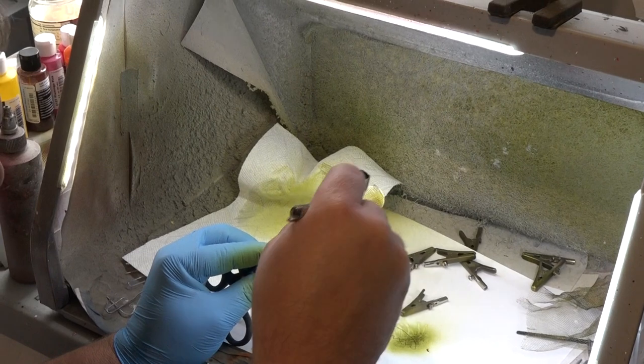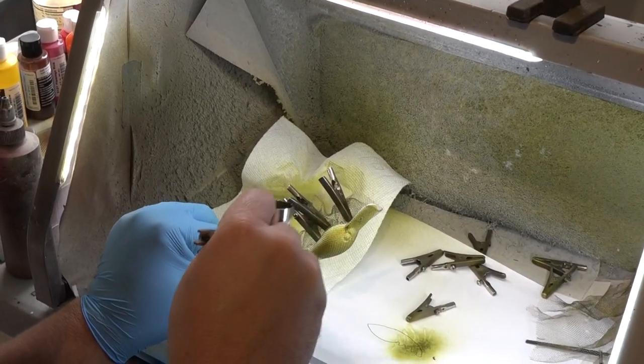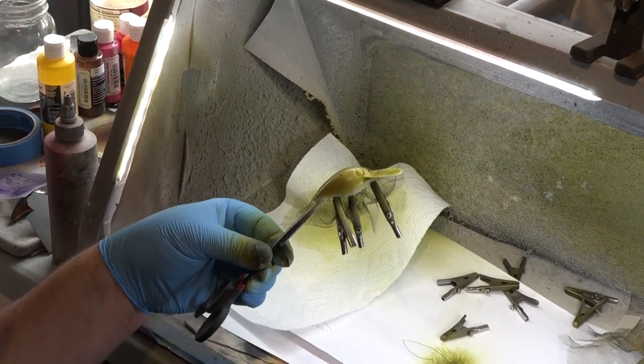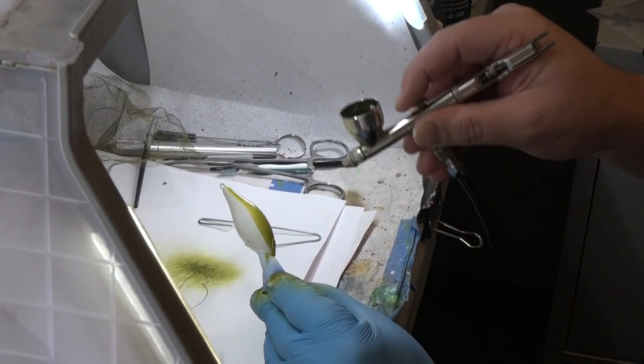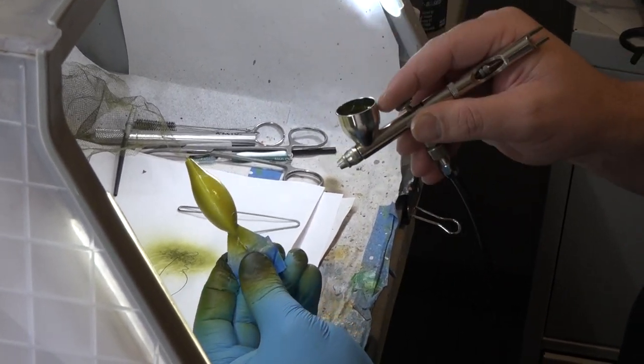The first pattern that I ever came up with — I actually came up with two simultaneously. One was a thread fin shad, and I started using a combination of a pearl white paint, a lead pencil, and a yellow highlighter. I just started making it look more like the bait fish.